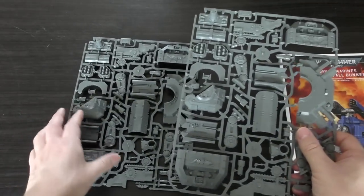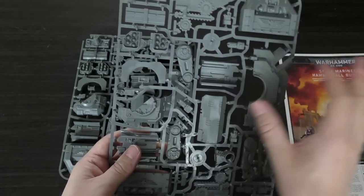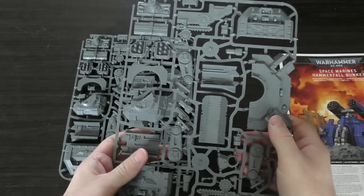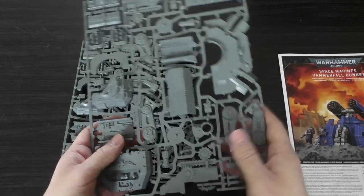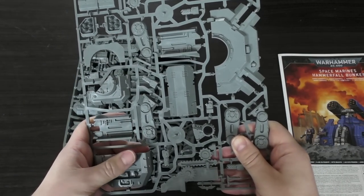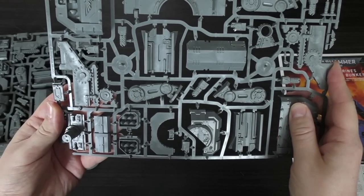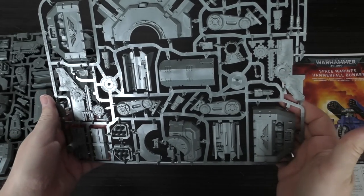Games Workshop have been doing this for a while now, where they just generate one sprue for the mould in the factory and then pump out a number of them. That recoups their cost because they only have to make one mould, and they can bundle two of them in one kit but still charge the £35, which is quite a large amount of money. It's not push-fit though — that's a good thing — but I feel like this kit could be push-fit because it doesn't look like there are many complicated parts.